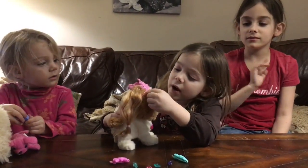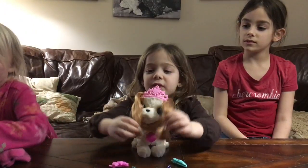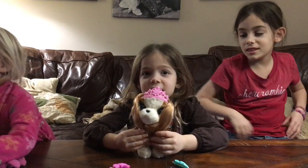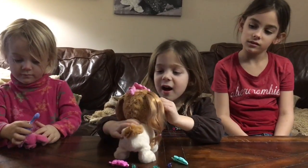Hello everyone. Today we are going to play with the Forever Friend — that's the For Real Pets style pup. When did you get that, Joey? On my birthday.